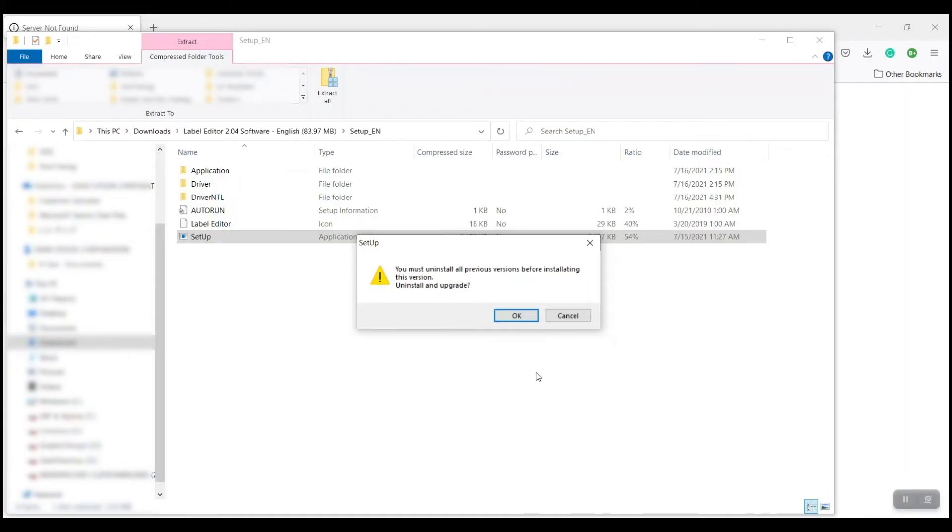Now you'll see it gives you the pop-up I told you about. It says you have to uninstall the old version before you install the new one. So I'm going to go ahead and click OK.